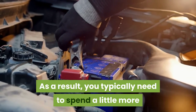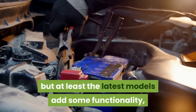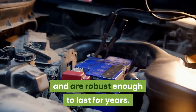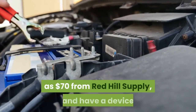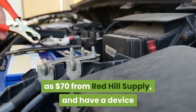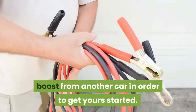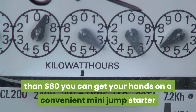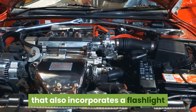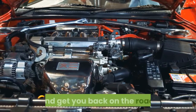As a result, you typically need to spend a little more than previously on jump starters, but the latest models add some functionality and are robust enough to last for years. You can get a basic jump starter from as little as $70 from Red Hill Supply, and have a device you can rely on in an emergency. For less than $80 you can get a convenient mini jump starter that also incorporates a flashlight and will boost a charge into a 12-volt battery system to get you back on the road.